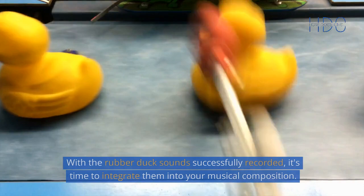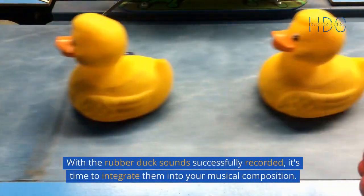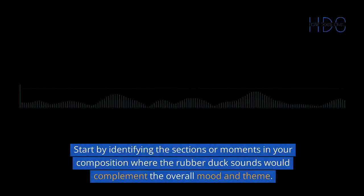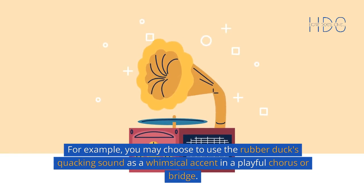Incorporating Rubber Duck Sounds into the Composition: With the rubber duck sounds successfully recorded, it's time to integrate them into your musical composition. Start by identifying the sections or moments in your composition where the rubber duck sounds would complement the overall mood and theme. For example, you may choose to use the rubber duck's quacking sound as a whimsical accent in a playful chorus or bridge.